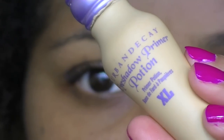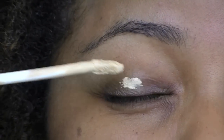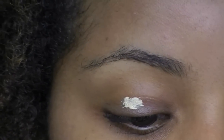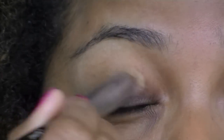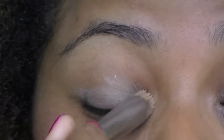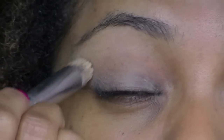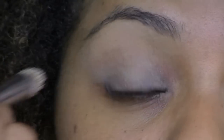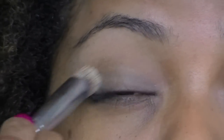For this tutorial, I'm starting out with my eyes. I'm using Urban Decay Eyeshadow Primer Potion — the color is Eden. I'm just going to use it as a base. You don't need very much of this, just a dab. I'm going to blend that out using one of my Precision Brushes from Sigma, blending that all over the eye, including my bottom lash line because I'll be putting a little bit of shadow down there as well.